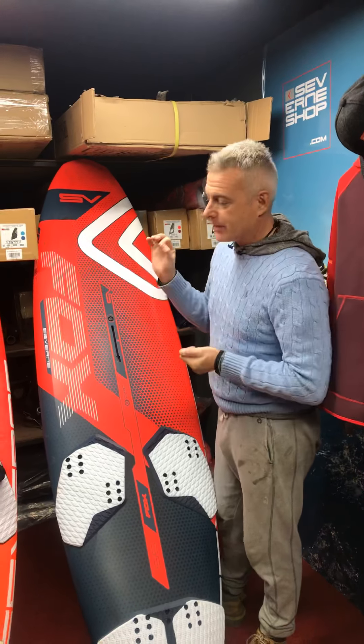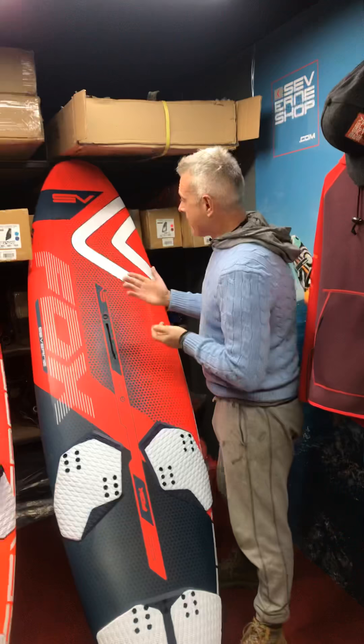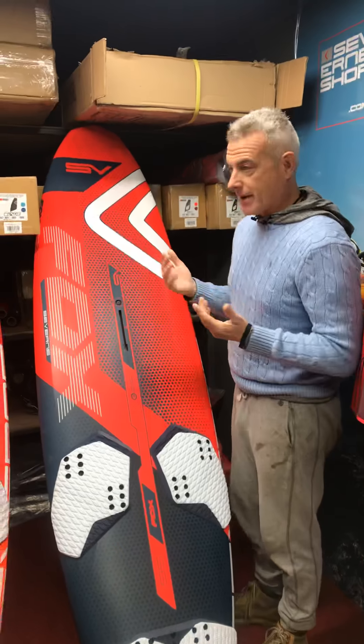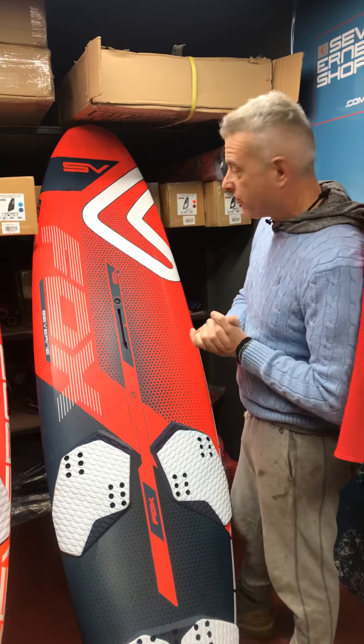And I stand by that. It's an extremely good board. And this is the new V2 — much awaited, much anticipated by me, because it could go backwards as easy as you go forwards.